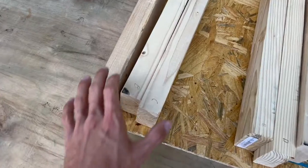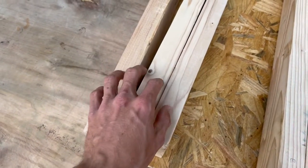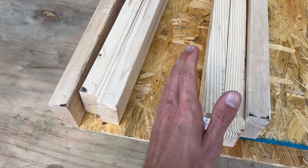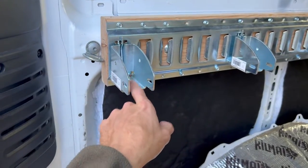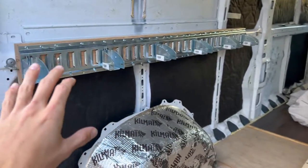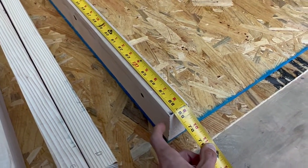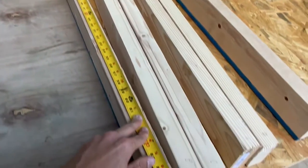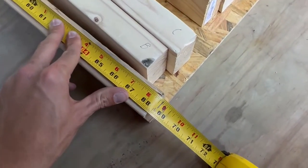Now it's time to cut the 2x4s to make support beams for your bed. You're going to need to buy three 2x4x12s and then cut them about in half. You're going to want to measure from socket to socket — every van is probably a little bit different so make sure you measure exactly what your cut needs to be. For example, my A to A beam is about 68 and three quarters inches long but my F to F beam is just under 68 and a half inches long.